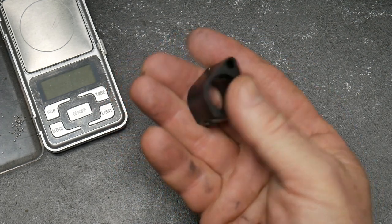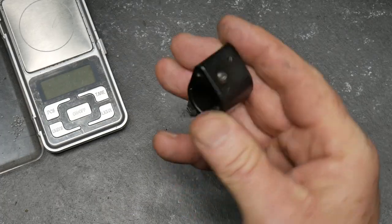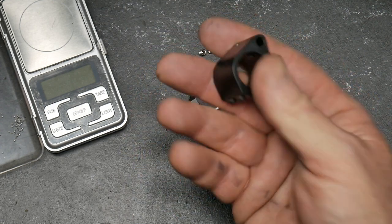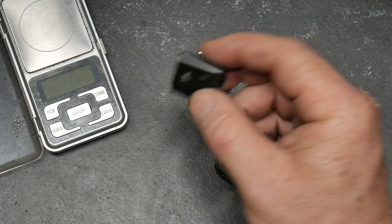This is a PSA adjustable gas block that I kind of had to shave that nut down and screw it right down. Anyway, they're here for a reason, and one is to show you in comparison of what we're looking at.